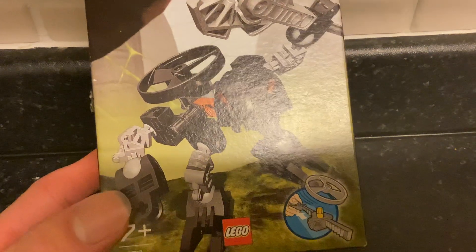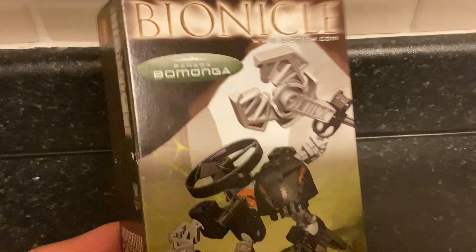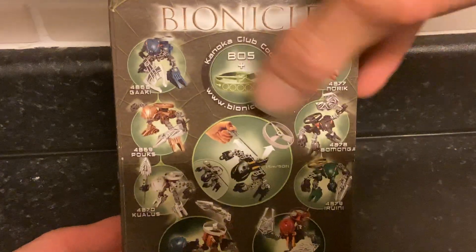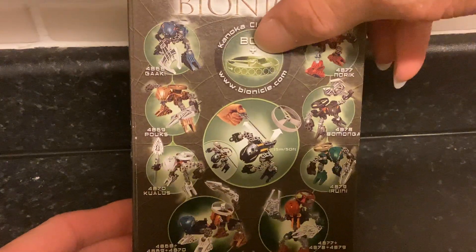As you can see, I've got the Rhotuka function there, the LEGO Bionicle set. I'll show you this a bit more on the Rewind Review, but you've got the Kanoka Club code, the other Rahaga, the combination models, and the website www.bionicle.com.